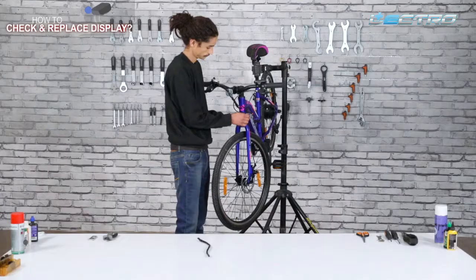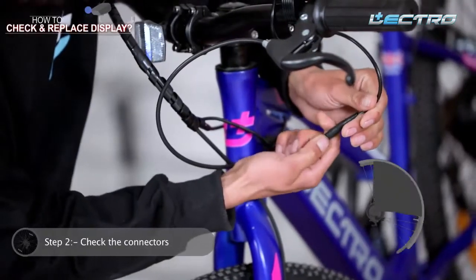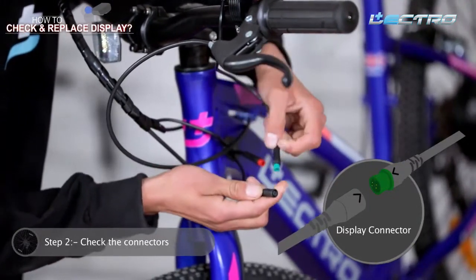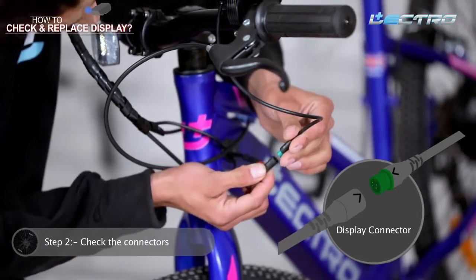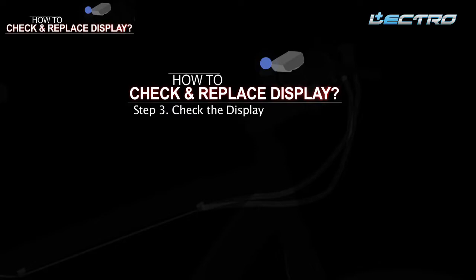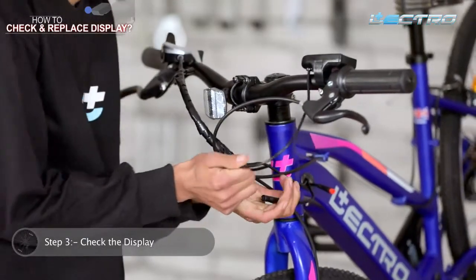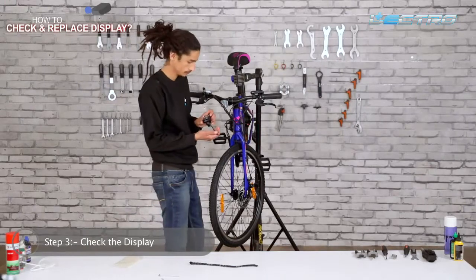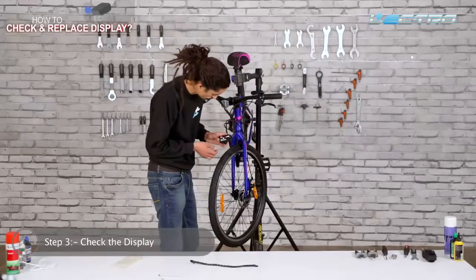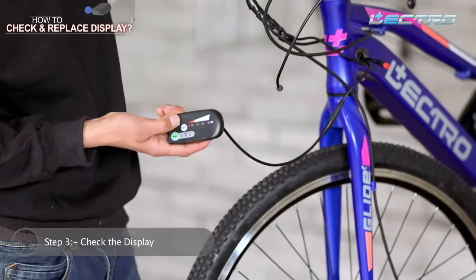Step 2: Check the connectors. If the display is not working, open the connector, check the pins, and if they are not broken, tighten the display connector ensuring the arrows are in opposite directions. Step 3: Check the display — after reconnecting the connectors, press the power button and check if the display is working. If it still has no power, connect a new display unit to test. If the new display works, it confirms the old display unit is damaged and needs replacement.